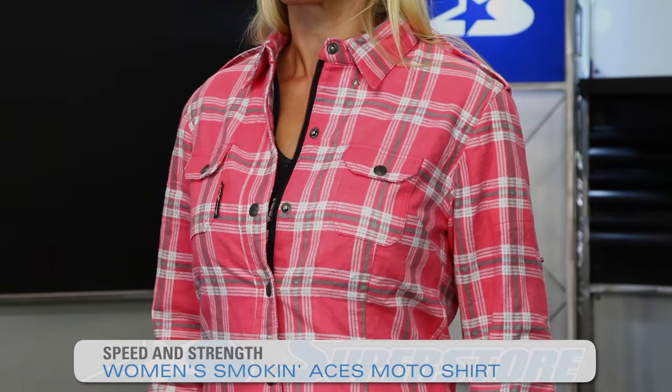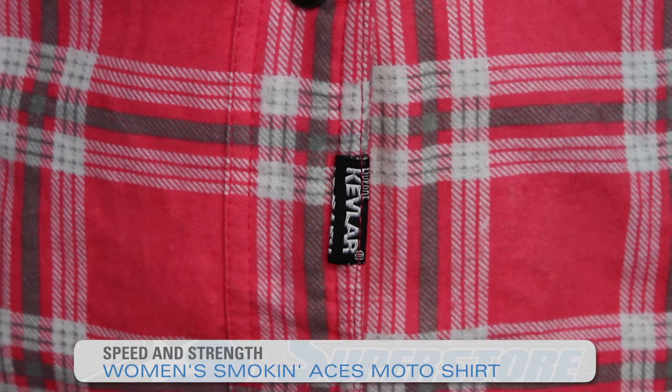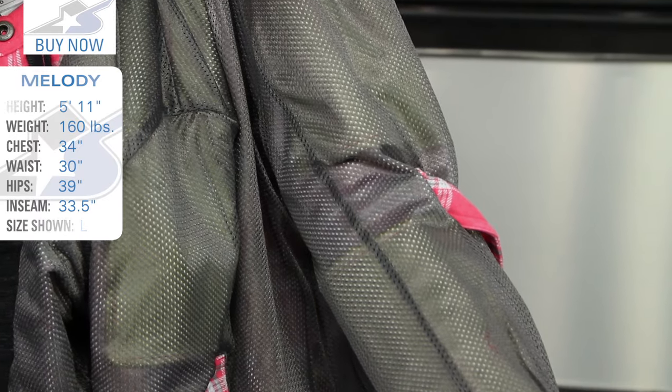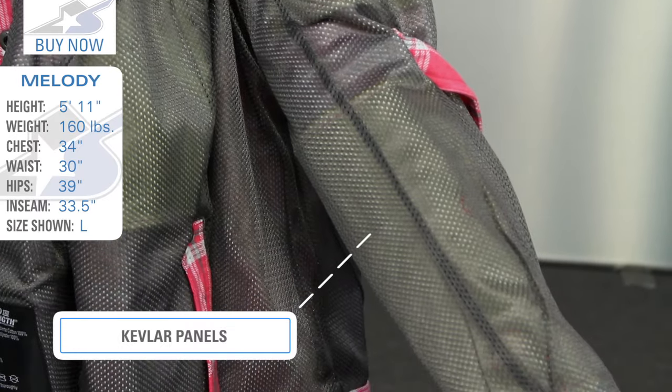Hi, I'm JC at Motorcycle Superstore. This is the Speed and Strength Smoke and Aces Reinforced Moto Shirt. The reinforcements are Kevlar panels on the impact areas in the shoulders and elbows. It does not have CE approved armor in it. It's a very light duty shirt and it's really good for casual environments.